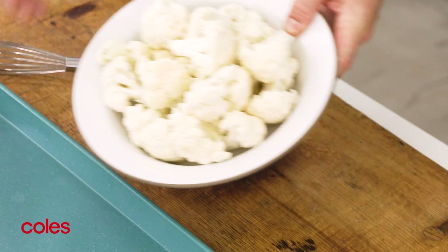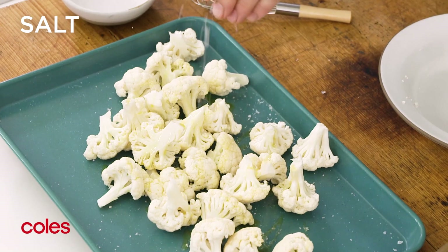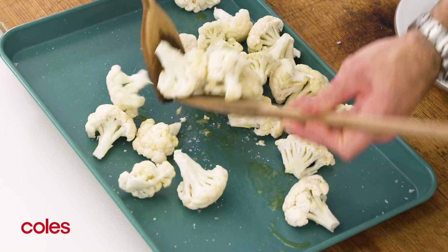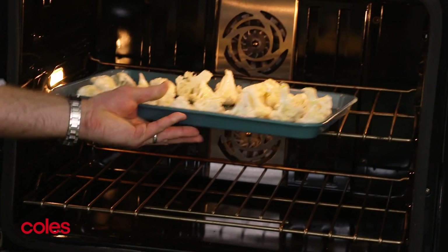Time to get the cauliflower in the oven. Take a baking tray and toss your cauliflower with a little bit of salt and some oil. Give those a little toss and pop them in a really nice hot oven. It's going to be about 20 to 25 minutes, and then they'll be tender and lightly browned.